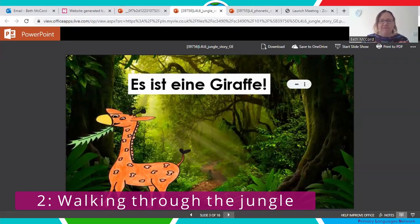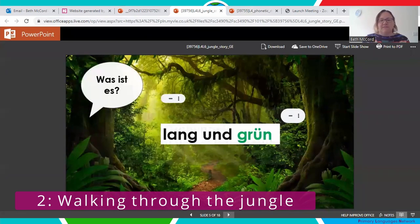They then had the opportunity to create a class performance. We had children around the room pretending to be all the different animals, which they loved, and the rest of us were the jungle explorers. Everyone joined in with that part. Then I chose individual children to read aloud the adjectives before we spotted the animal. We discussed the adjectives and made sure we understood what they meant.